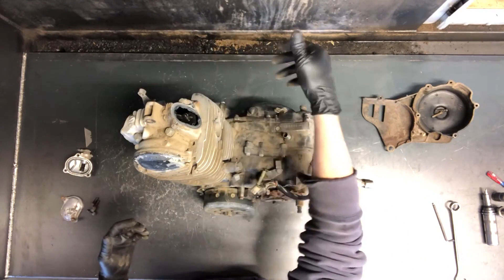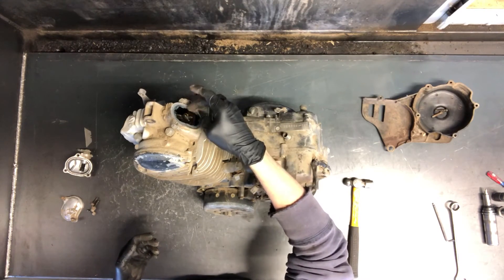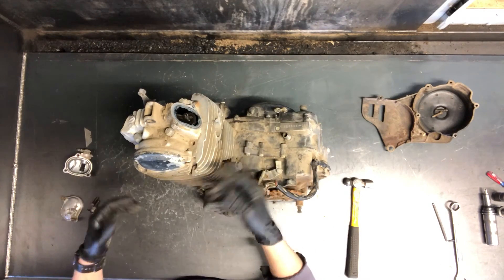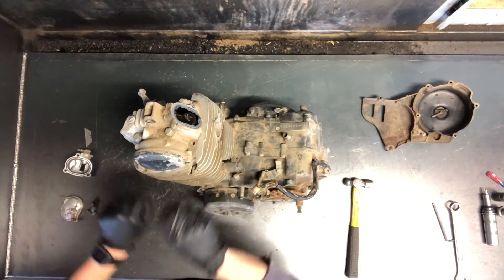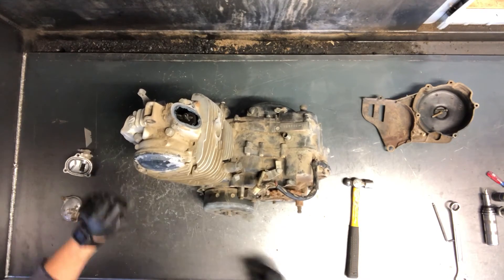What I do is leave my feeler gauge stuck in there, tighten down your locking screw, make sure you're still where you need to be with the feeler gauges, then pull it out, turn the motor over, make sure there's no interference and you're all set. That is valve adjustment on an XT250.